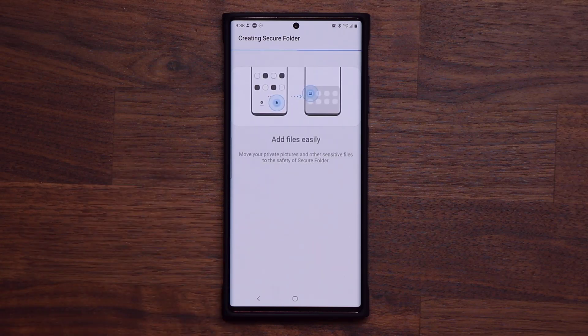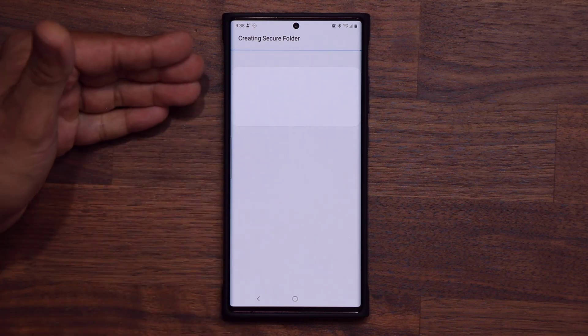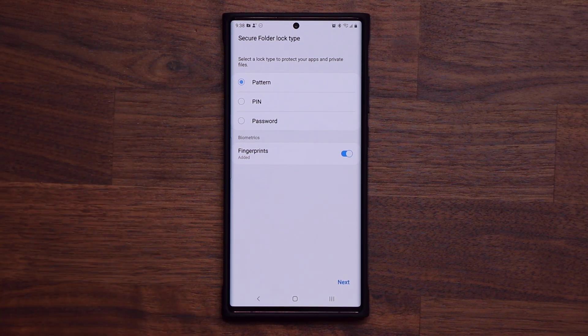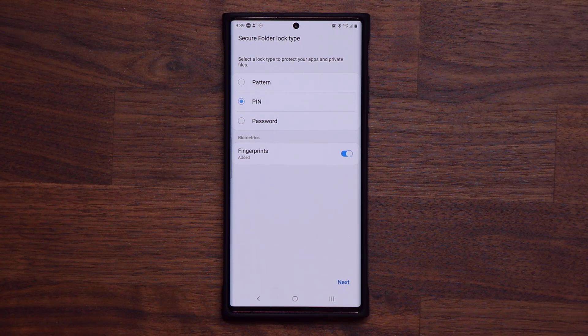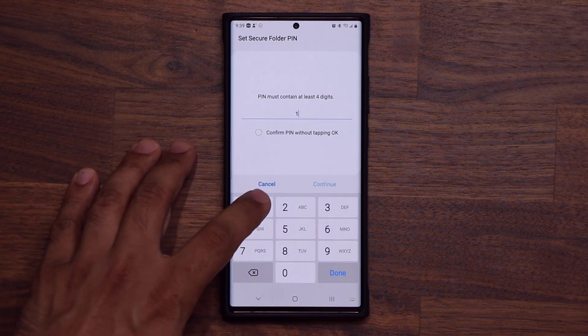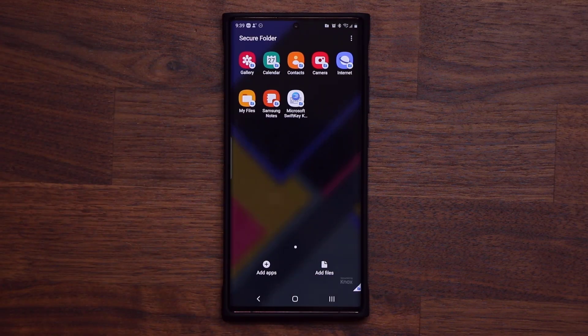Now it is creating the actual secure folder, and you can see all the highlights: add files to the secure folder to keep them private, keep your apps secure if that's what you want. The first setting you have to pick is a PIN number. This PIN number is going to be separate from the one you use to lock your phone — unique for the secure folder. Also make sure you enable fingerprints so you can unlock the secure folder with your fingerprints. I'm going to choose PIN, tap next, pick something simple, confirm it. My secure folder is now ready.